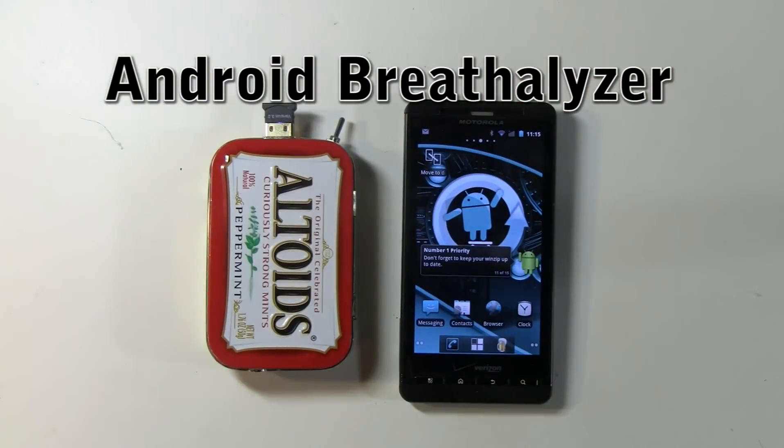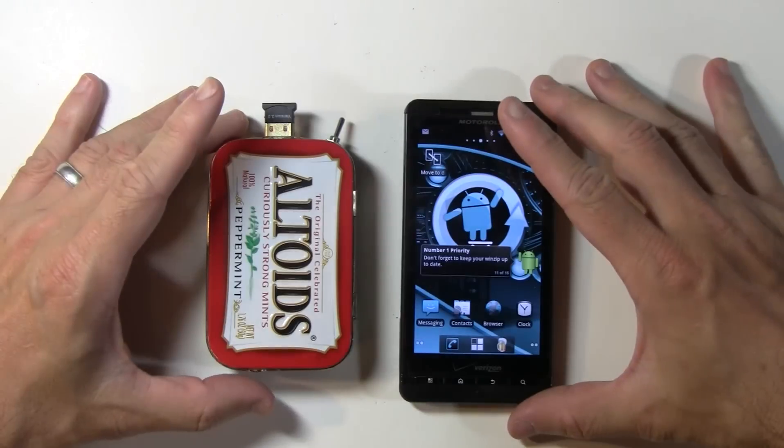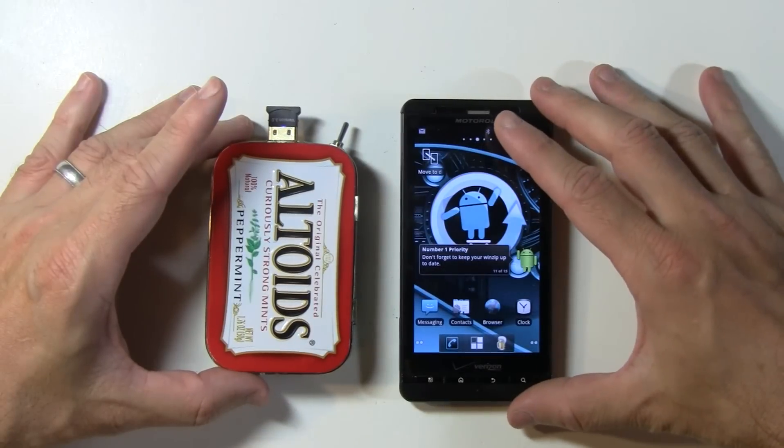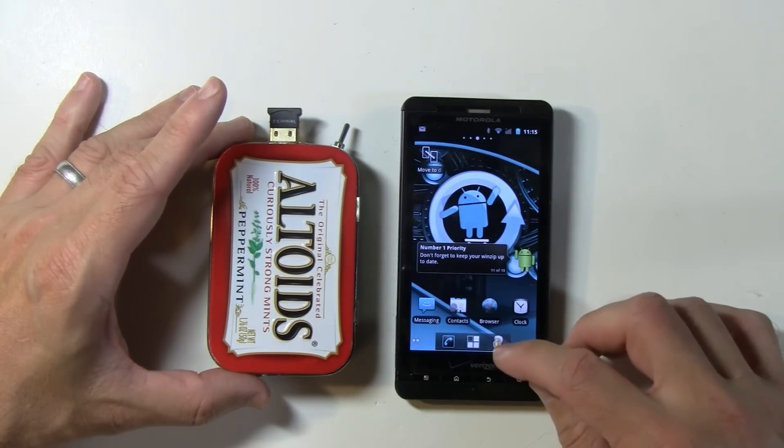Hi everyone, this is a prototype of the Android breathalyzer. I've got my Android phone over here and this is the breathalyzer hardware. Let's go ahead and do a quick demo.